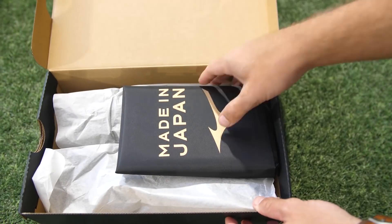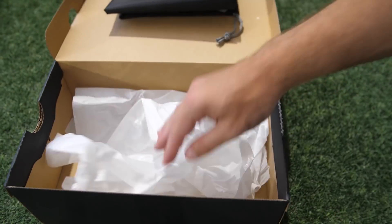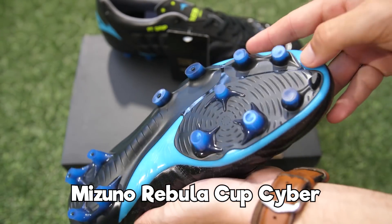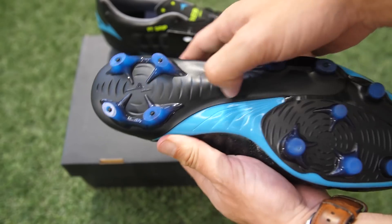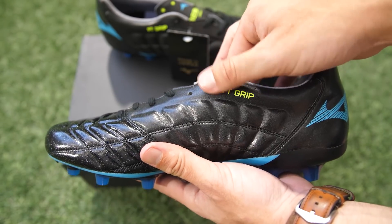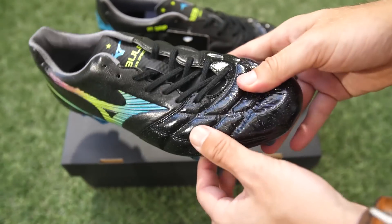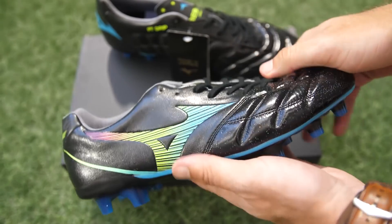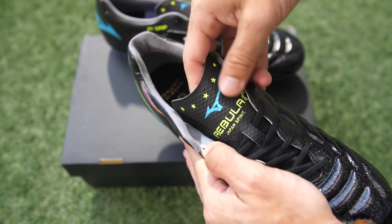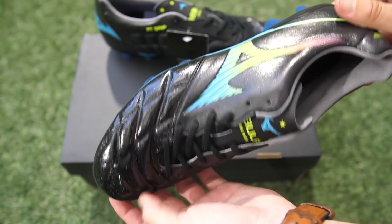Going back to the Made in Japans — these are a different pair of Mizunos, the Rebula Cups. They look very similar to the Neos because they've used that exact same colorway with that rainbow feel to the Runbird. They've gone with blue on the sole. When you flip them over you can see the same sparkle on the upper — really sparkly on the front, with a nice color fade and a line going around to the back. Kind of reminds me of the original Evo Powers from Puma. Well done to Mizuno for this pack — they've made what is just a black boot look really stunning.